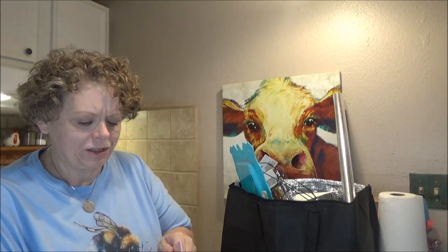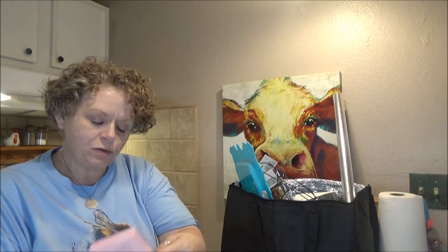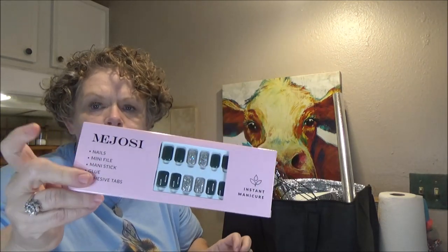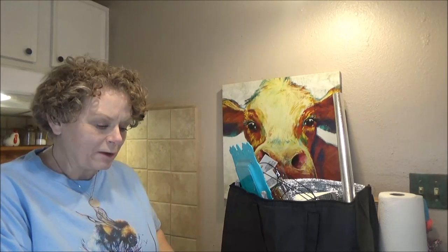Thank you again to this lovely company. These are beautifully packaged — really, really nice packaging. And they are supposed to be reusable. I don't know how the nails will be reusable if you glue them on, but they do come with little adhesive tabs, which is what I prefer when I use press-on nails. But anyway, let's get to the Dollar Tree haul.